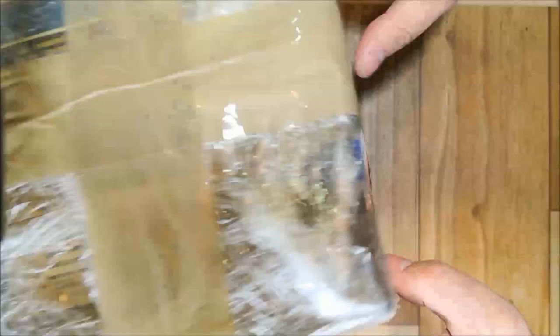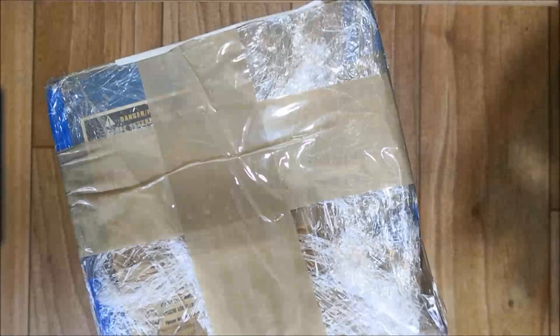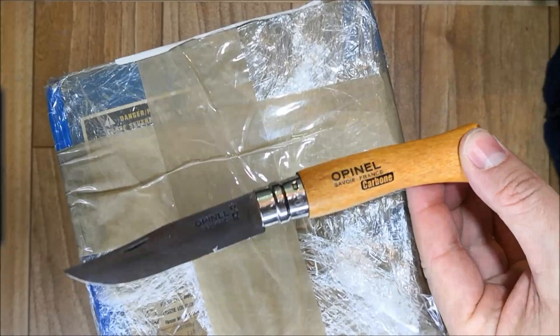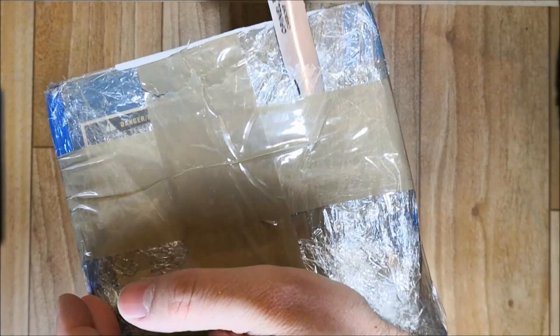Let's do the unboxing of my new coticule stones. I bought them from Niklas Rolling, directly from France, and I'll be using a knife from France, so this video will be about French stuff.